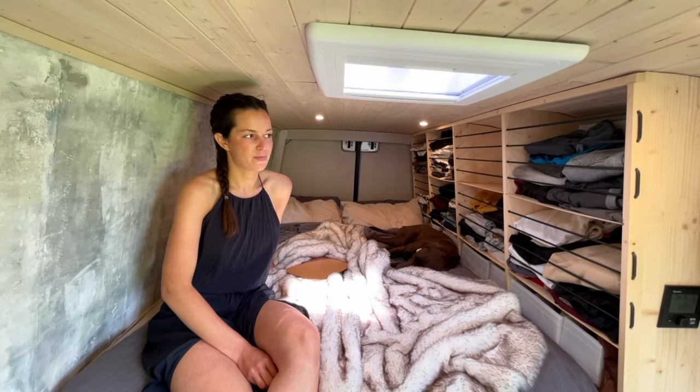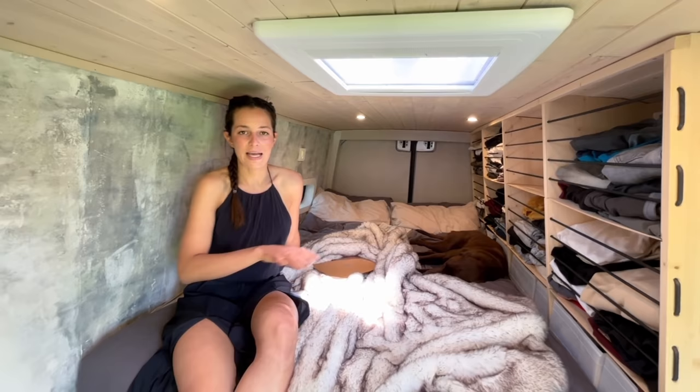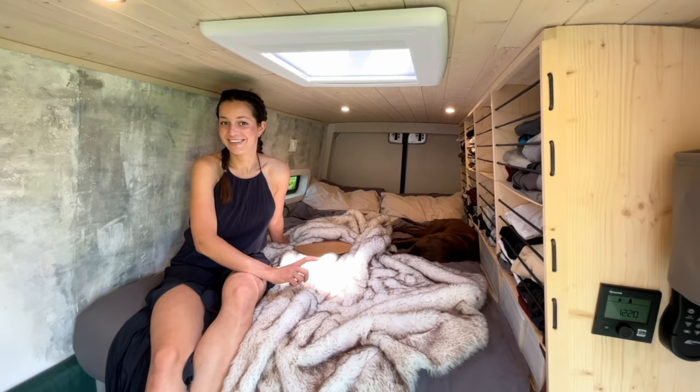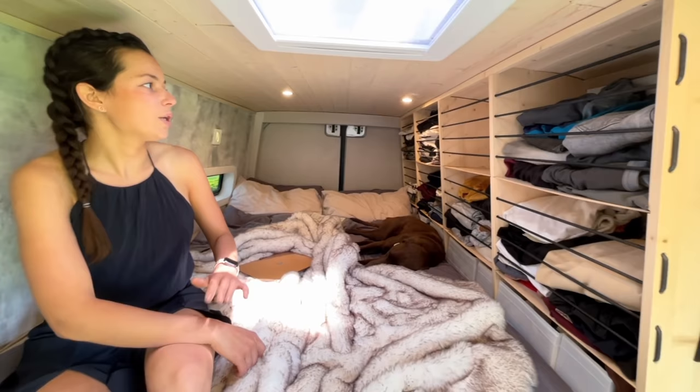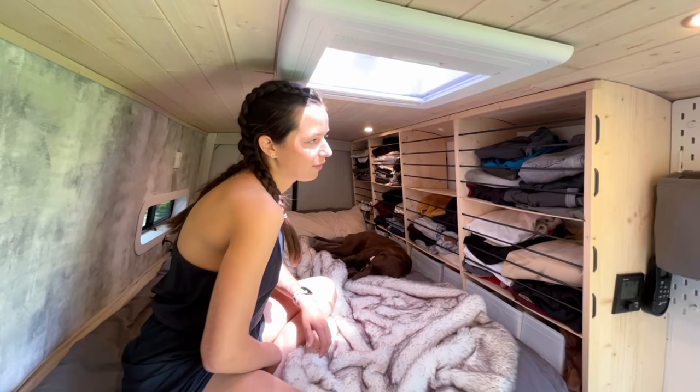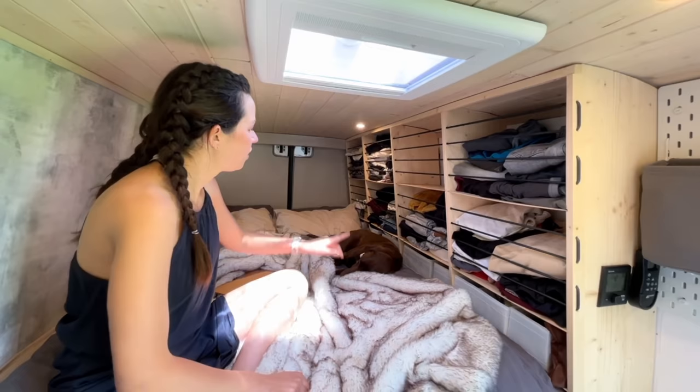This is our bedroom and we've got a fixed bed, which we knew we wanted from day one. For some people it's not suitable, but for us it was the perfect choice — after a long hike or a big day of skiing I want a good night's sleep. We went for exactly the same mattress we had in our house — it's an IKEA mattress, this one is 140cm so we've got a double in here. We've got a wardrobe on that wall without cabinet doors to save on space and weight.